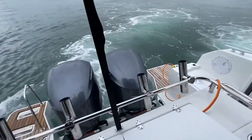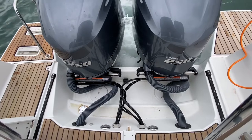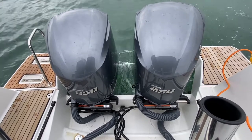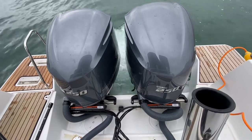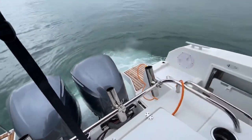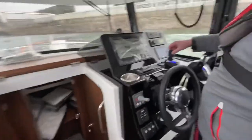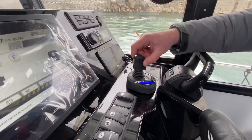The new DS system, which is a direct electronic drive. We're spinning the boat round — by twisting the top of the joystick we get the boat to turn in its own circle.